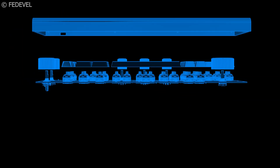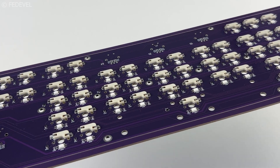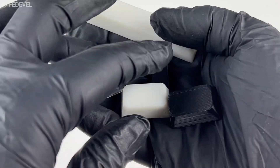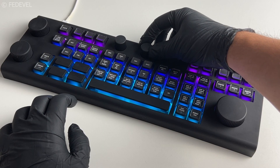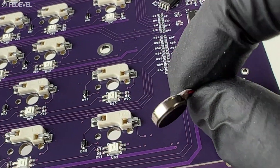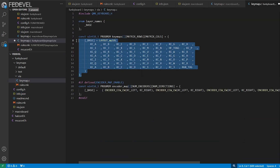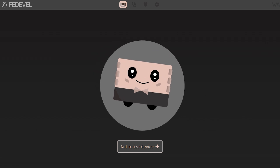A keyboard has a lot of different parts, each with many types and options. There is the PCB, case, plate, switches, keycaps, rotary encoders, and different features like backlight, RGB lighting, displays, vibration motors, and so on. And on top of that is the firmware, the driver on your computer, and software to customize the shortcuts.